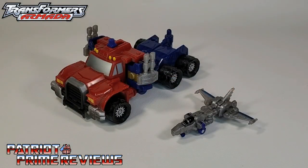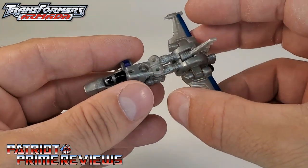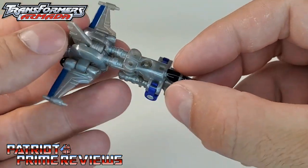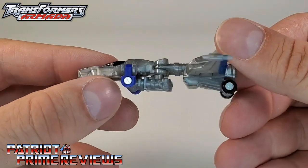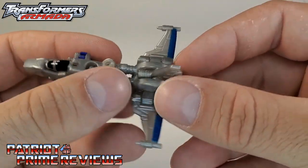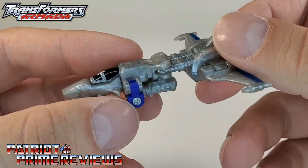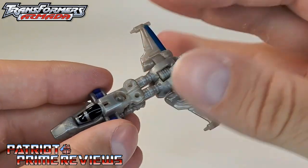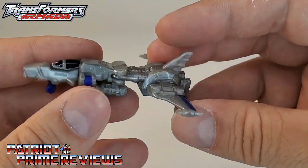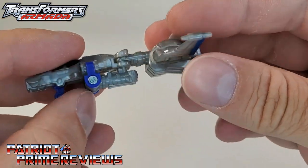We'll start things off by looking at Armada Optimus Prime and Overrun in their alt modes. Prime, of course, is a red and blue truck, while Overrun is a jet. Taking a closer look at Overrun, I really like this jet mode — it's really cool looking, very futuristic, very streamlined. Got some nice paint applications for the cockpit and back there on the tail fins. It also has retractable landing gear, which you don't often see even in Voyager-sized jets. He does have wheels on the back, and these pins here are for the arms — they are not wheels.